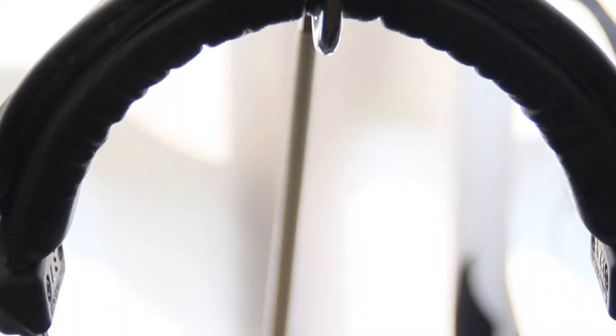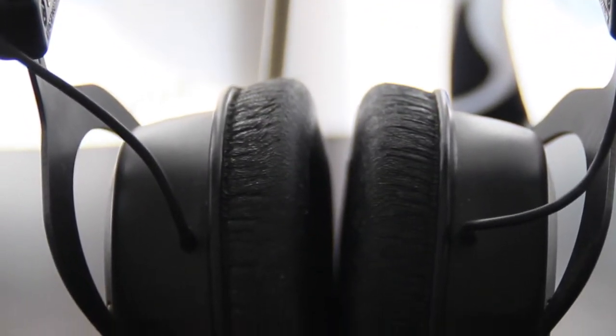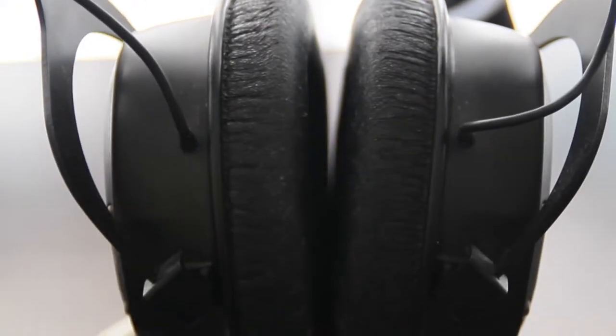Let's talk about some specs. This headphone comes with a pair of cans at 16 ohm each with a dynamic transducer, which makes it easy to drive even with your smartphone.